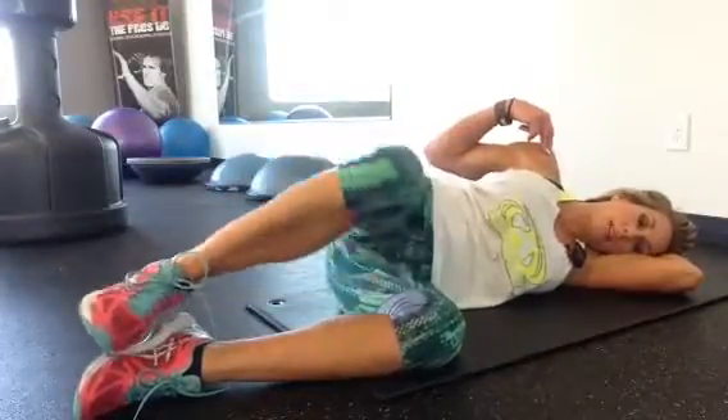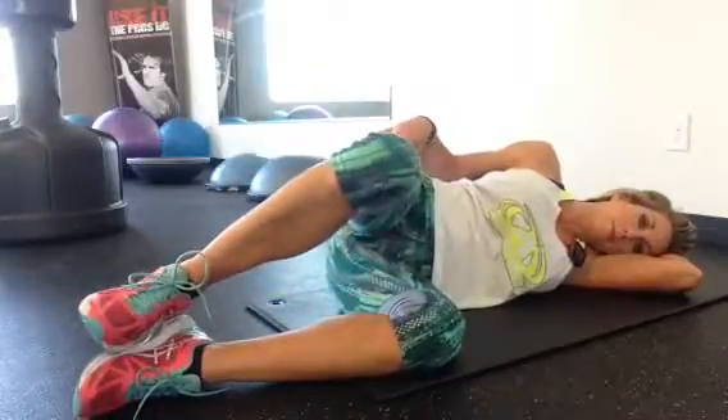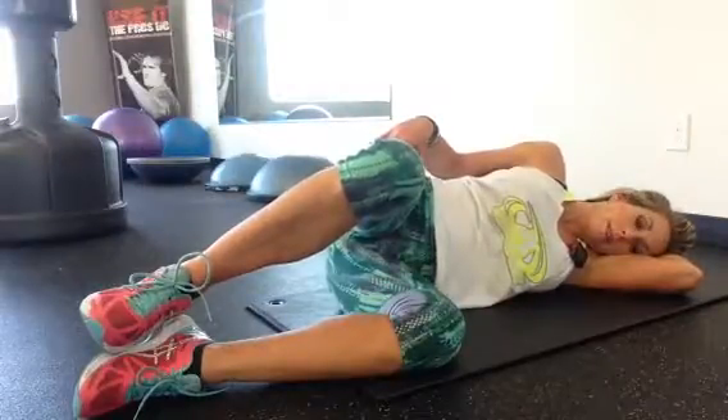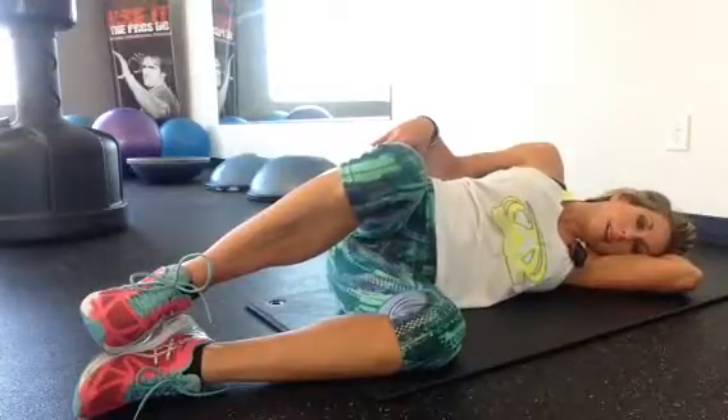Keep your hips staying stacked. Your shoulders are staying stacked. Up and hold. Breathe in through your nose, out through your nose. All right. Let's do 20.